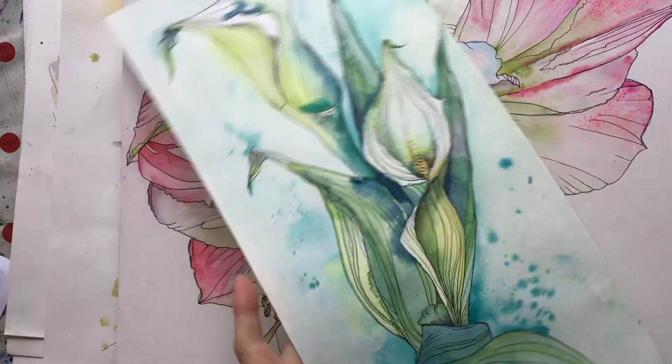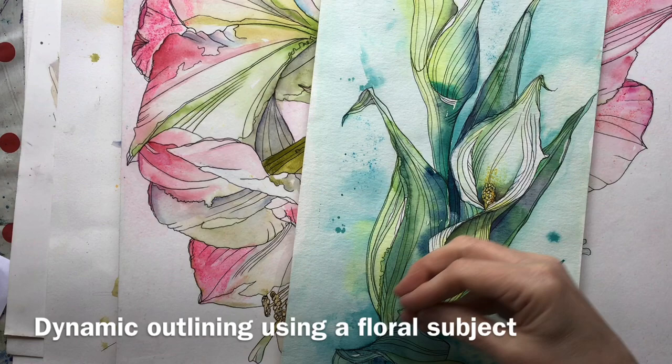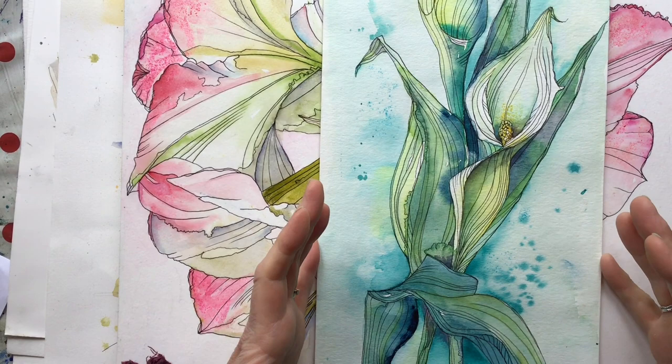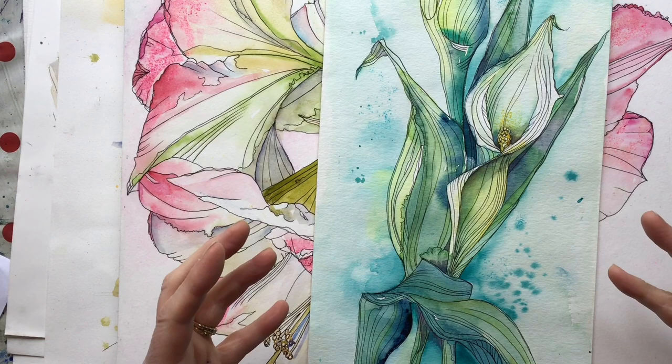Then I use a floral example of using colour first and what I call dynamic outlining. My philosophy — here's another example, this amaryllis — is that just outlining a painting or colouring in a drawing and you're missing a trick. You want the ink and the watercolour to add up to more than the sum of the parts. So that's what that section is all about.